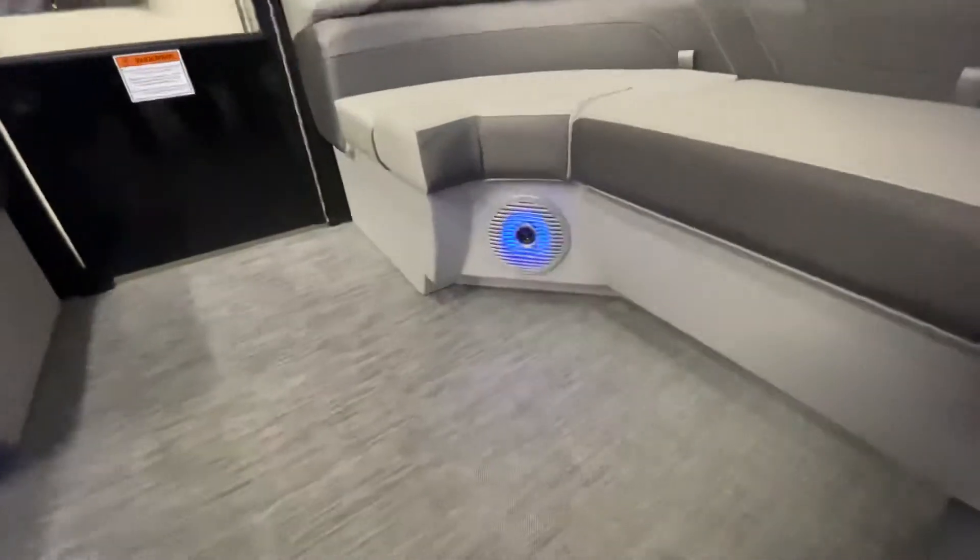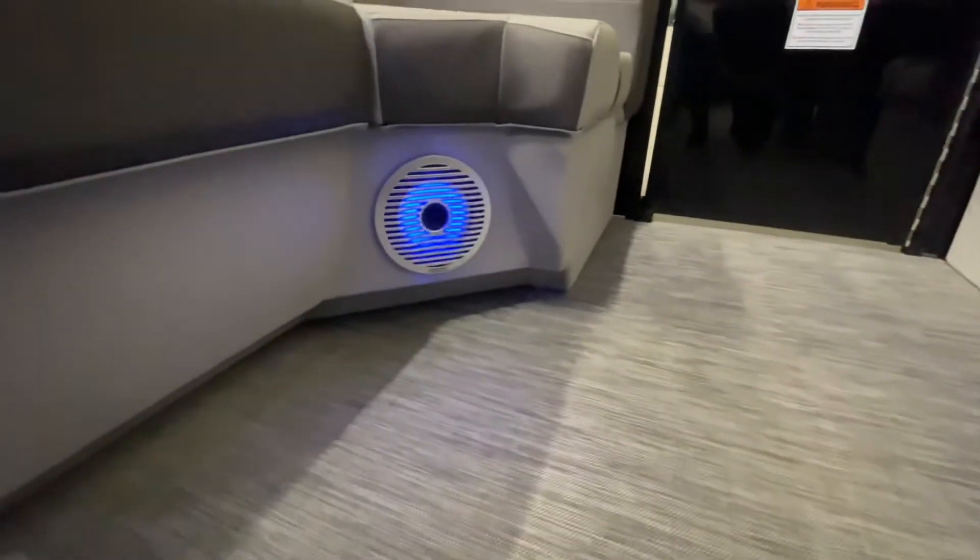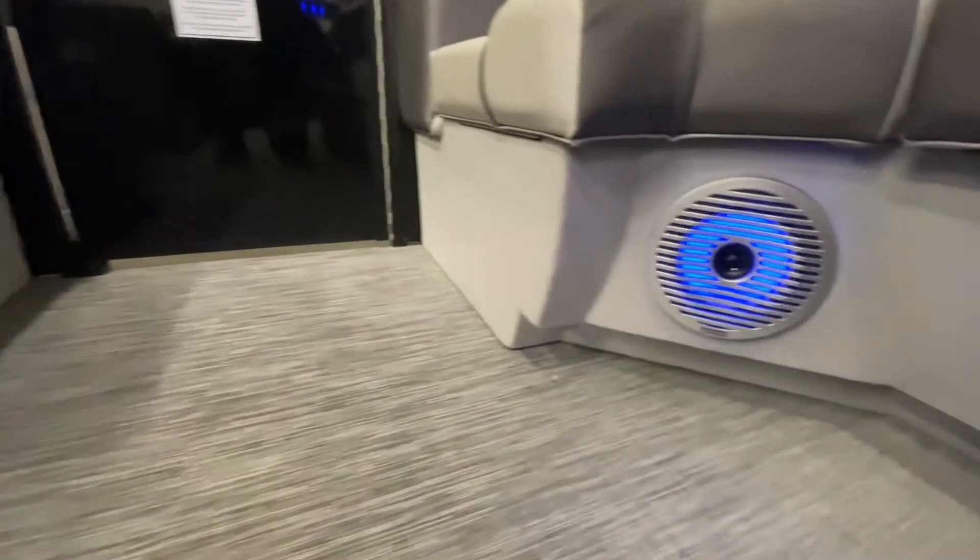Looking under the seats now, you can see the toe kick that is standard for the SX model, as well as the upgraded kicker blue ice LED speakers.